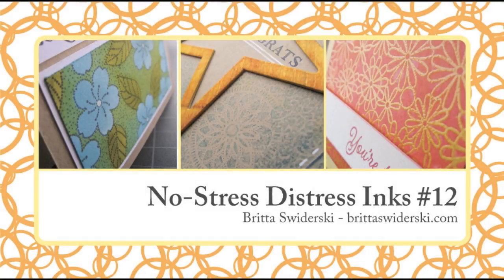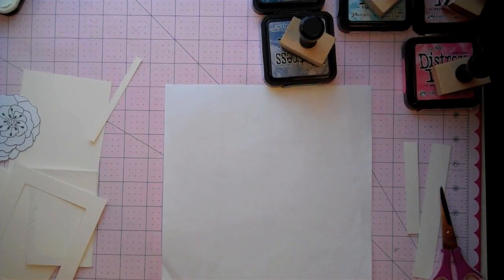Hello and welcome to the 12th No Stress Distress Inks video. Today I'll be summing everything up from this 12 episode class and putting it all together in one card, combining several techniques we've been learning all along as well as some of the more complicated techniques. You'll see how they all work together and hopefully you can try a card that's involved like this.